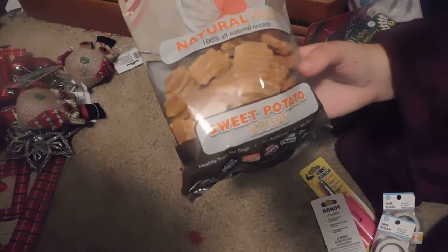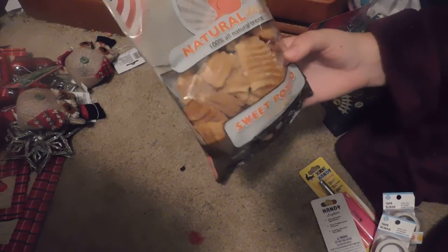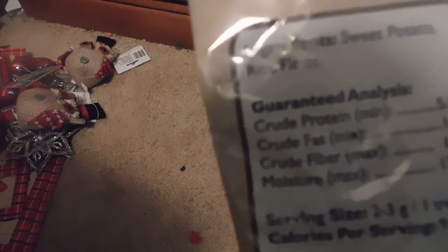I picked up these treats — I meant to get them for my Shih Tzu, but he cannot have any type of grain or rice, so I'm going to give these to my sister's dog and the Chihuahua my parents have in Georgia. They are sweet potato crisps, 100% all natural, with only two ingredients: rice flour and sweet potato. I picked up two bags.